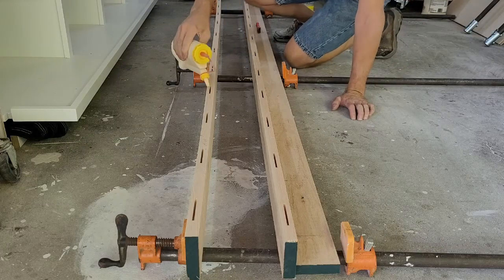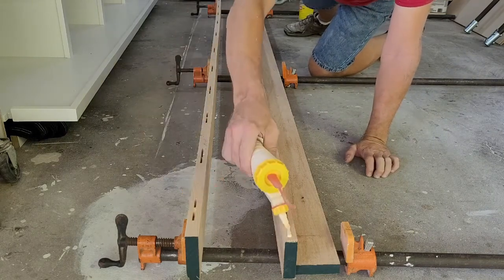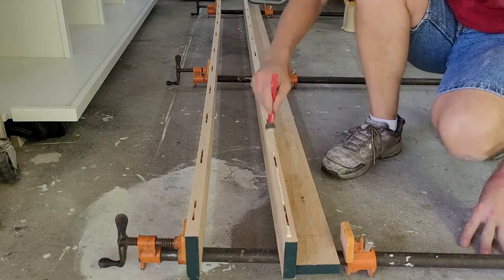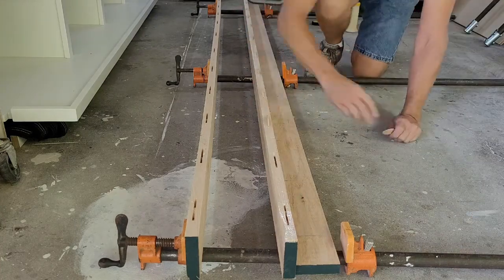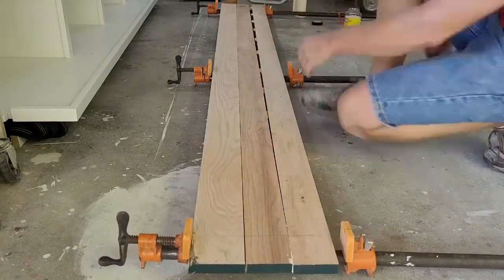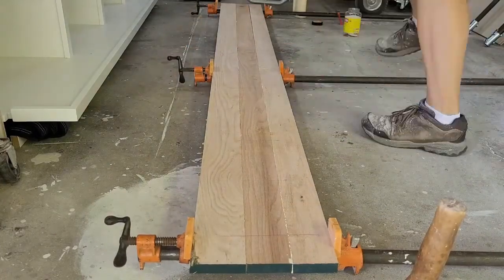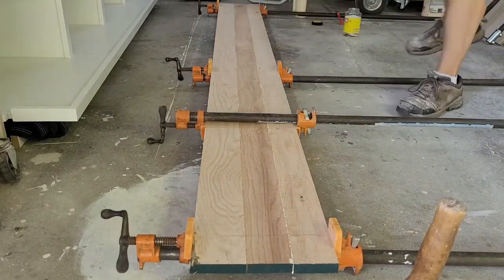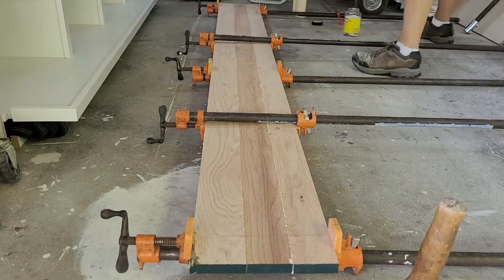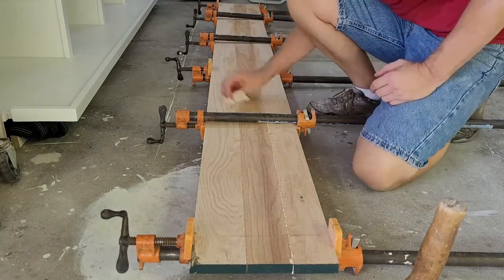The glue-up for these parts is pretty simple. A dab of glue on one set of biscuit slots and a bead of glue on the other edge — once that's spread evenly, you can add the biscuits to either side and press the two pieces together. For a three-piece glue-up, I just repeat the process again. Then it's a matter of tapping and clamping things in place and wiping off the excess glue and setting things aside to dry.